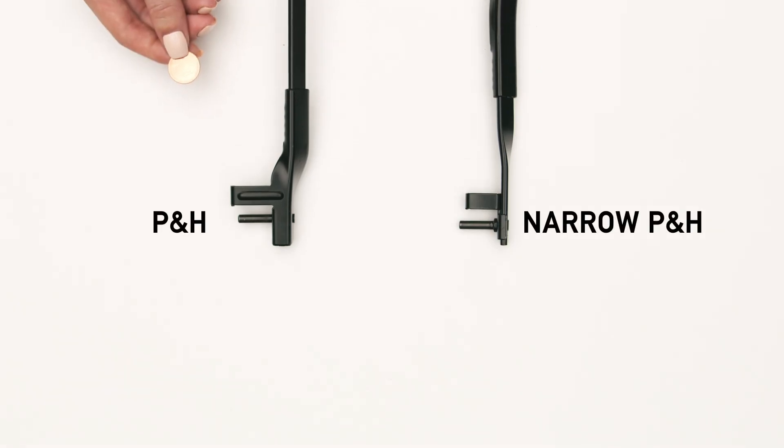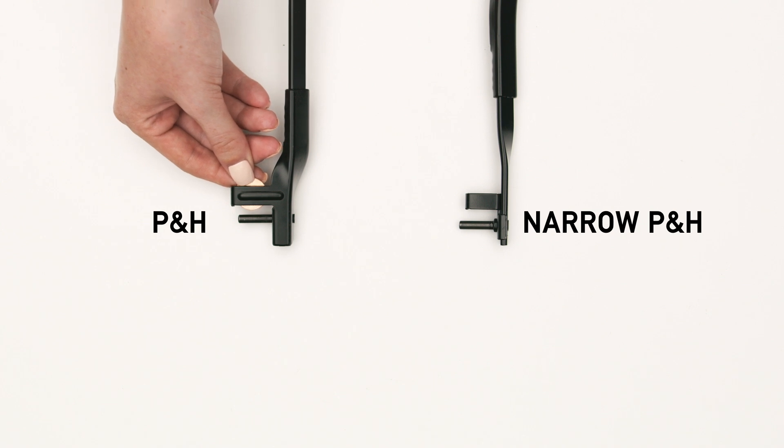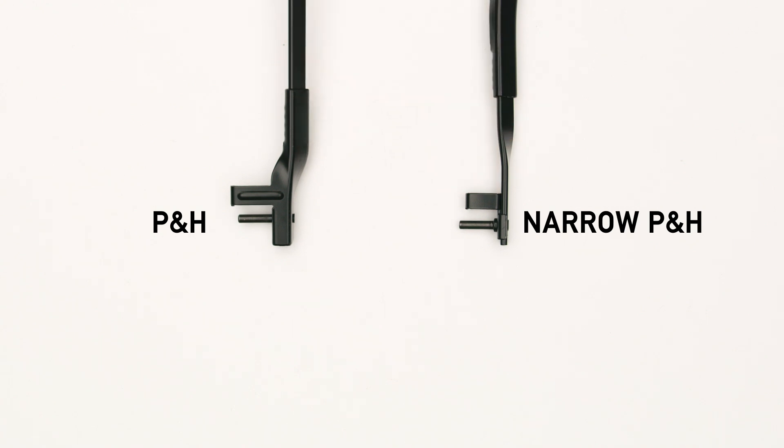To determine if you have a narrow or regular PNH arm, insert a penny into the hook part of the arm. If it fits, you have a regular PNH arm. If it's too large, you have a narrow PNH arm.